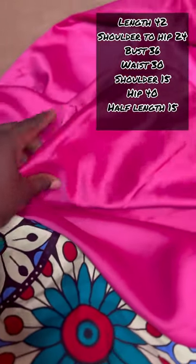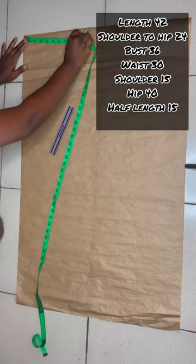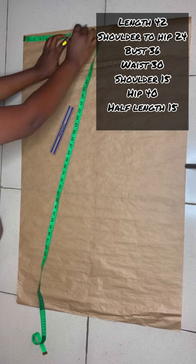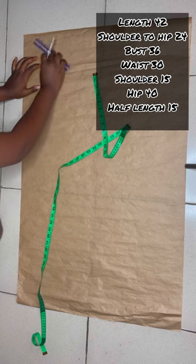These are the measurements I'll be working with. First you need brown paper to cut out the pattern so you don't waste your fabric. You can also go with a V-shape which is nice, but I decided to go with a round shape. Take your shoulder measurement first, divide it by two — I have 15, so seven and a half. Always remember to slant your shoulder by one inch.